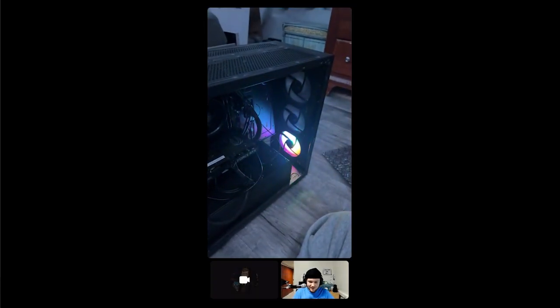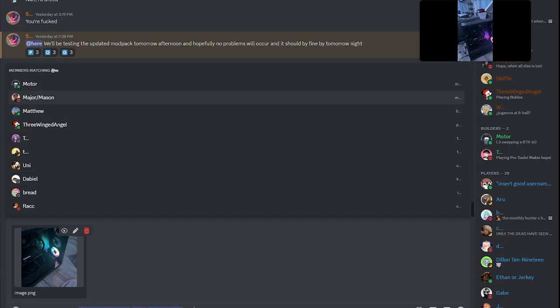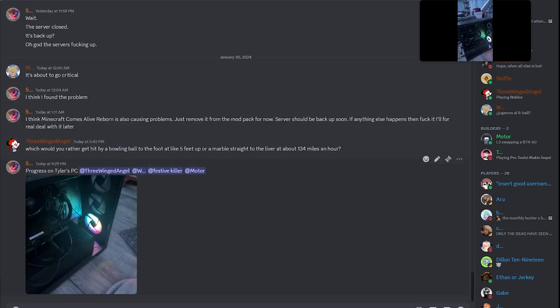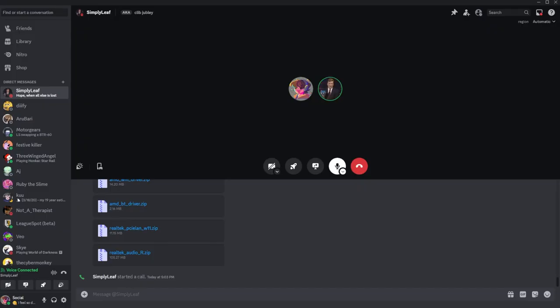Oh my god, it's like a screenshot on the display. This is Discord — this is what we've accomplished. This is the most scuffed thing I've ever seen in my life. How did I do this? I'm as shocked as you are.